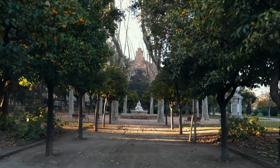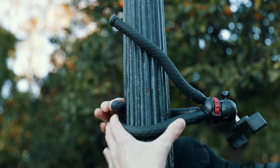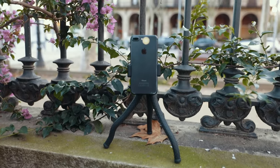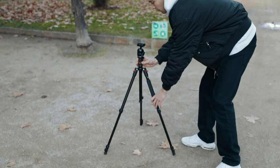Depending on the tripod you have, you want to find a good location. If you have one of these small gorilla pods, you need to find something around where you can hang it or set it up onto. Even better are large photo tripods that you can just set up anywhere and adjust the height.